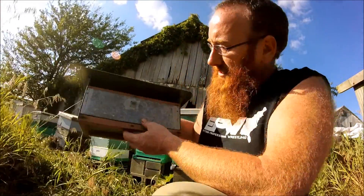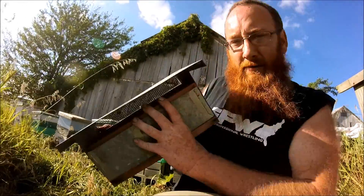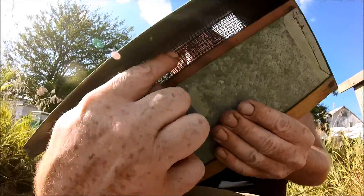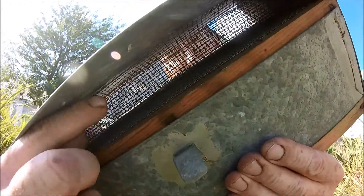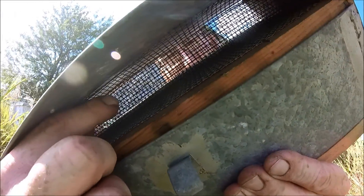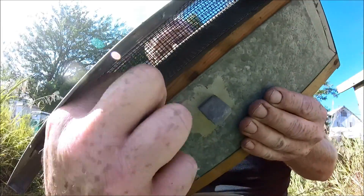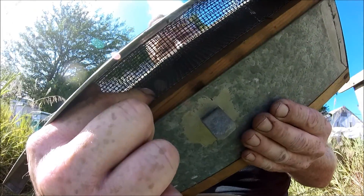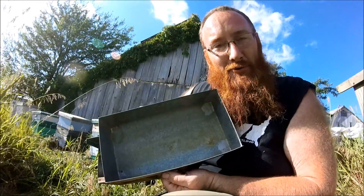Now, the next thing we need to look at is how do we collect bee pollen? This is my bee pollen trap. If you look in here — I'll show you up close — there's really small wire right in here. The bees have to crawl through this wire, and whenever they crawl through it, it causes the pollen to fall off their legs. The pollen falls down through this wire down here, and then we collect it out of the drawer in the bottom.